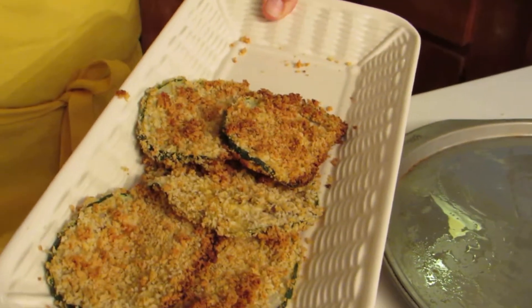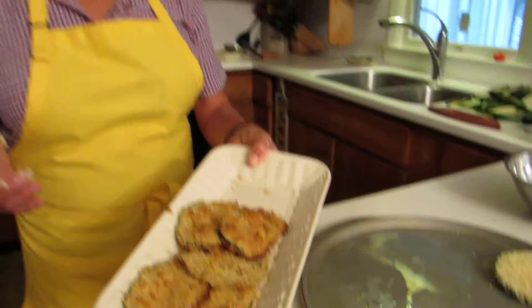Completely plant-based. No animal products. They're delicious. I hope you like this.